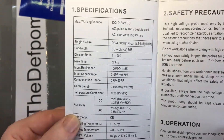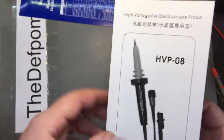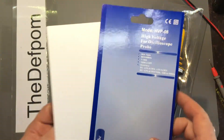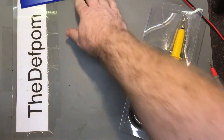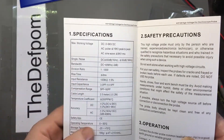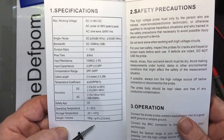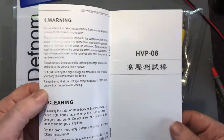It's got a thousand-to-one ratio and allows quite high voltages. The specs are also on the back of the sleeve and on the front — 8KV at 40MHz. DC to 40MHz bandwidth. Accuracy is a few percent, two or three percent. So the theory is this will allow you to make safer high-voltage measurements.